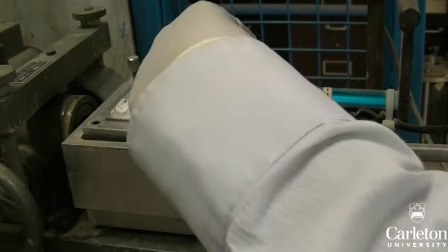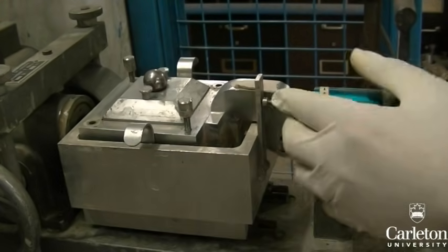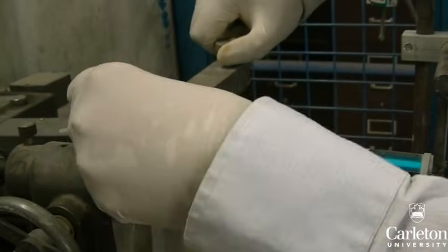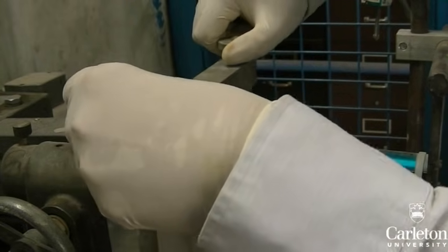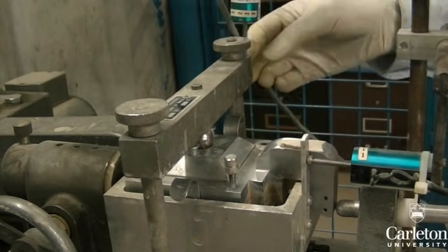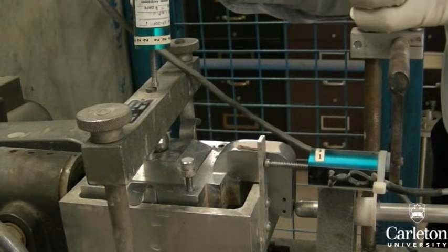Adjust the horizontal strain gauge so that it's resting against the outer shear box. Place the loading jig on top of the testing box and move the vertical strain gauge on top of this. The vertical gauge should sit on the extended bit of metal on top of the jig.